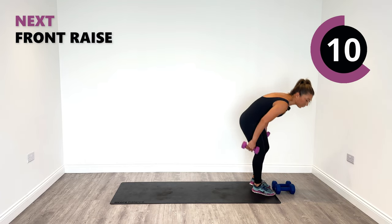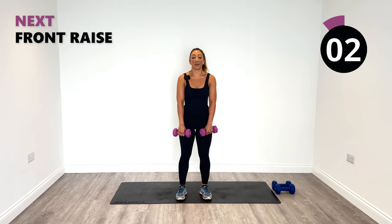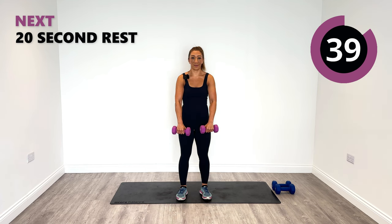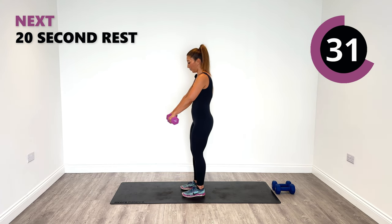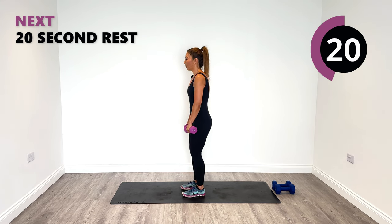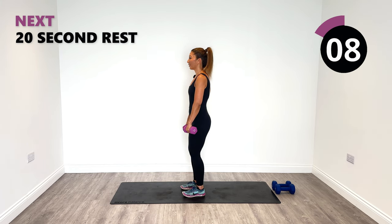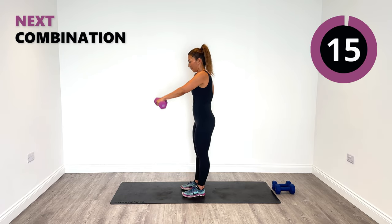Front raise coming up — switch to a slightly lighter weight since it's a smaller muscle group. We're going to do front raises to shoulder height, back down again. I'll show you from the side: up and then down. Keep everything tucked in — no rocking of the body, just keep it nice and still. Always lift the chin, tuck it under, keep it proud, looking ahead. Let's go for two more, then one more, and relax.